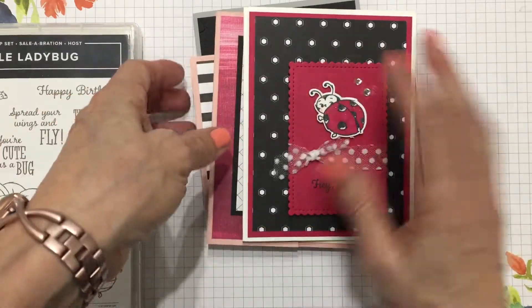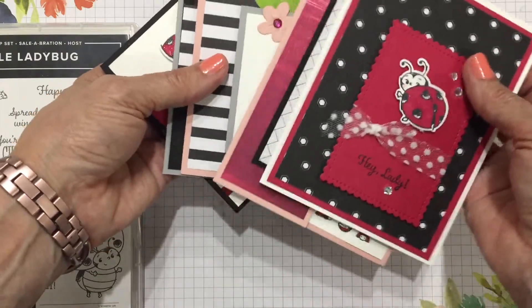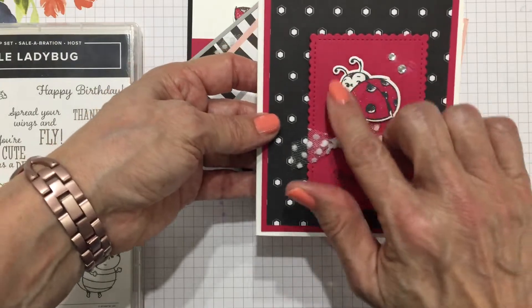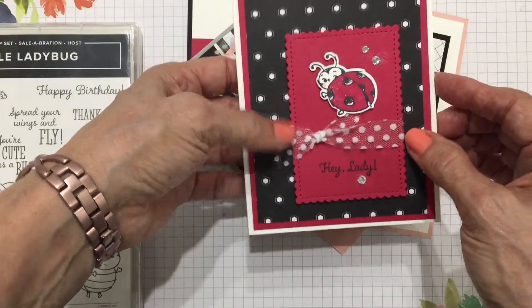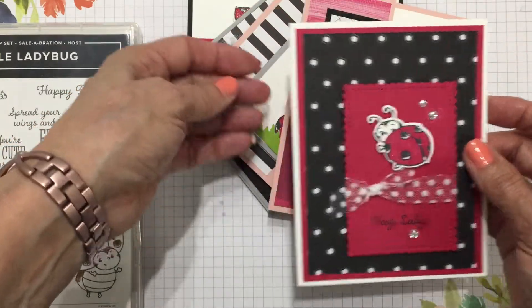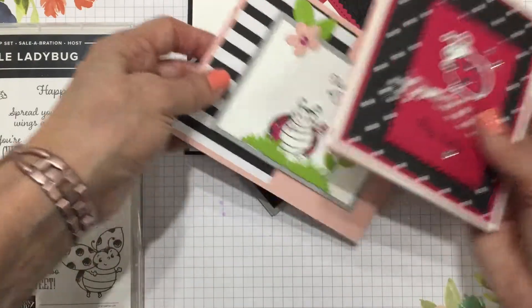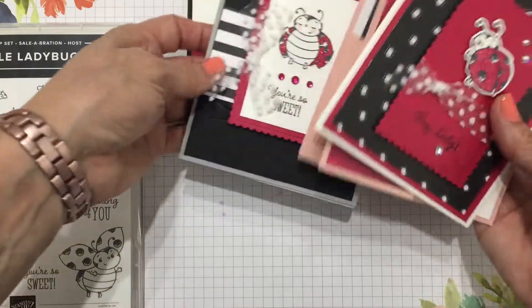With this class you're going to make all five of these cards, and you get everything in your packet ready to go. You're just going to stamp and cut out the little ladybugs with your dies, but the die cuts will already be done for you. All the Designer Series Paper is cut for you, you'll have your ribbon in your packet, and you'll have your rhinestones in the packet.